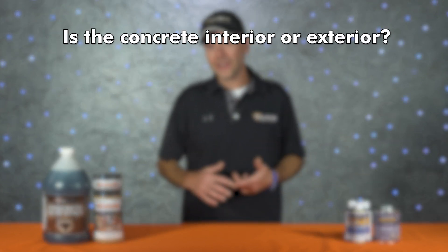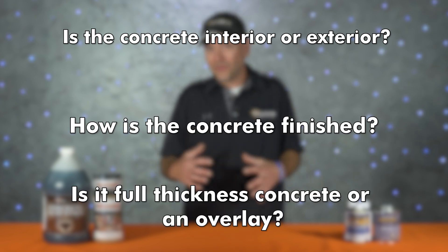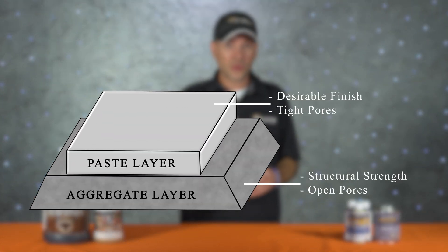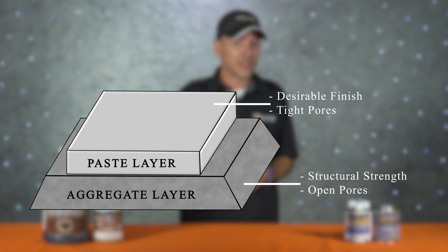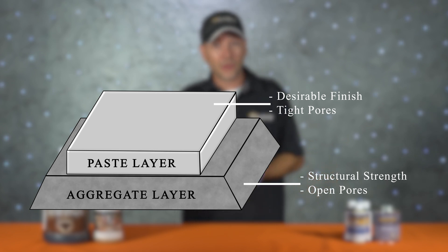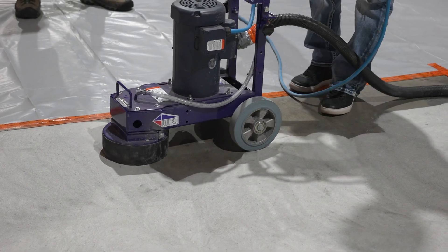Other important things to consider: is the concrete interior or exterior, how is it finished, and whether it's full-thickness concrete or an overlay? There is no single type of stain ideal for all situations. It all starts with understanding how a slab of concrete works — the aggregate layer provides structural strength with big open pores, while the paste layer on top allows a desirable finish with tighter pores to protect from water intrusion. The tighter the pores, the harder it'll be to get things to stick, which is why we grind the finish off before installing epoxy coatings.